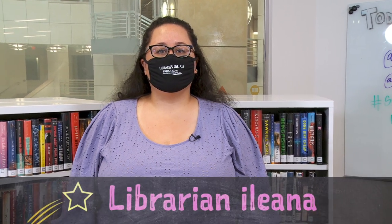Hi, welcome to The Mix, the teen center at the San Francisco Public Library. My name is Ileana, and I am your humble host for our STEM Challenge Yourself series, where our remarkable librarians come up with science experiments that you can try at home.